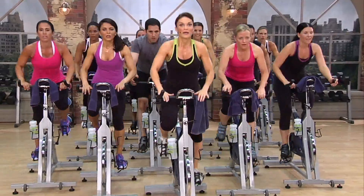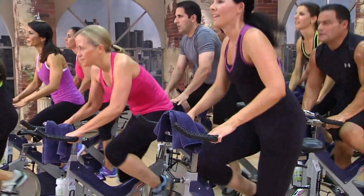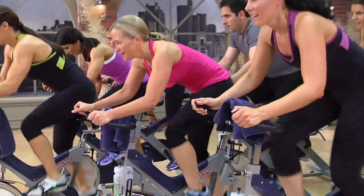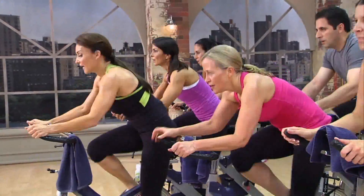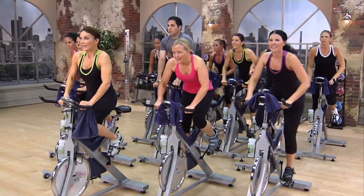We'll be doing a hill format that takes us through hills, thrills, jumps, and sprints. You'll stand, sit, and hover your way through a tough ride that'll burn an unbelievable amount of calories while additionally conditioning your core and lower body. All right, enough talk. Let's get started.